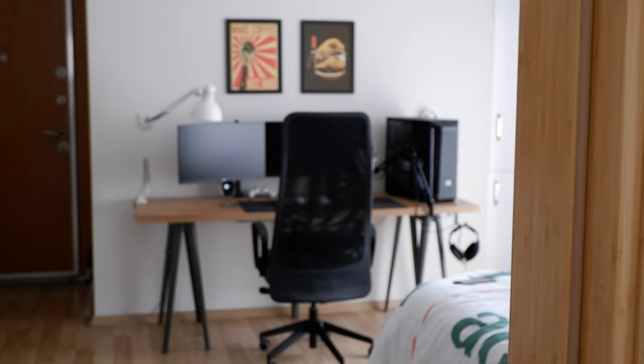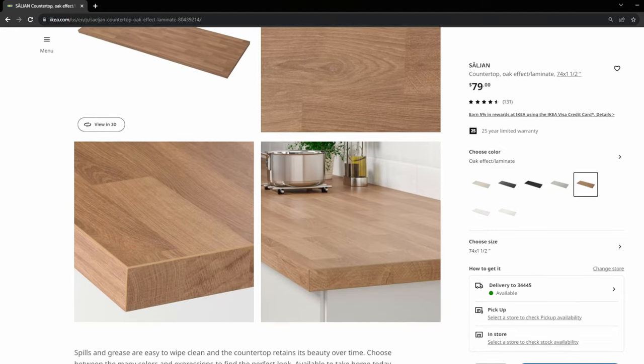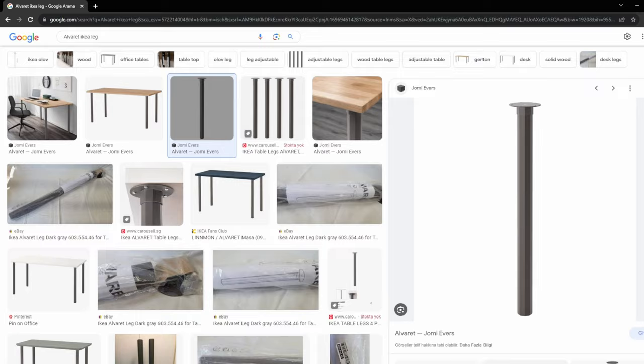This is my previous setup. It was perfect for me and I used it for two years. The setup has the IKEA Saljan kitchen countertop — it's 186cm long and around 60cm deep. The countertop sits on two of the IKEA NARPSAL legs and one of the ALWAREDS legs that seems like discontinued now. After using the setup in this configuration for two years, it felt just not quite there for the storage space and the desk height.